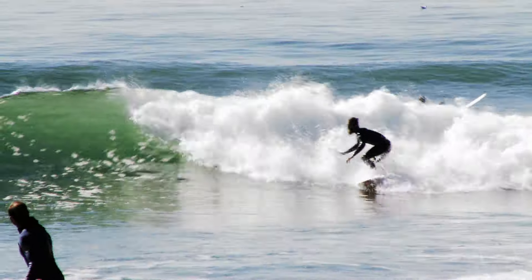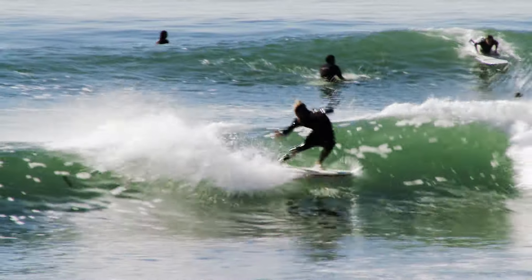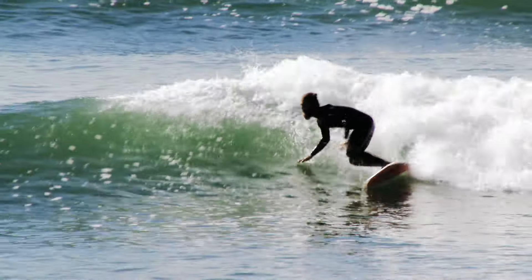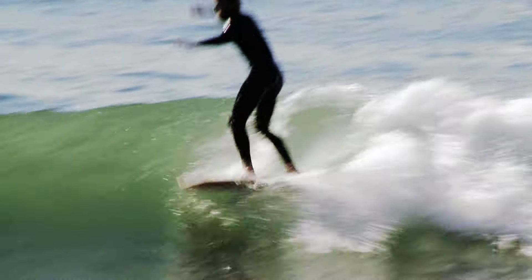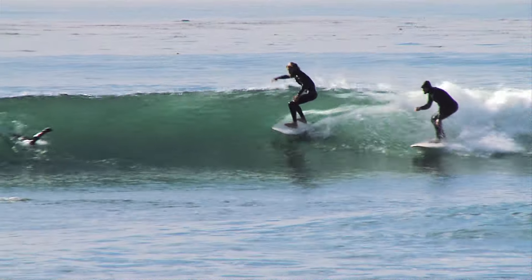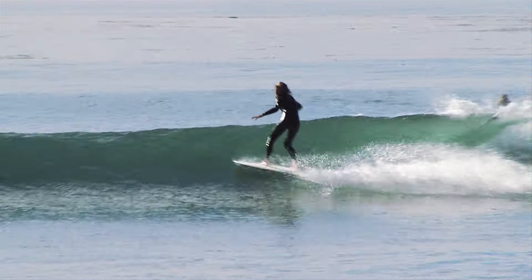We put some fins on it, so it's not finless anymore. They're fairly short keel fins, like you'd find on a fish. The great thing about the fins and the overall rail concept is you're riding like a finless board, but you can completely sink rail and turn figure eights. It reminds me of the Mach 7x when I was a kid — just surfing all day and going really, really fast. It's the second fastest board of my life.